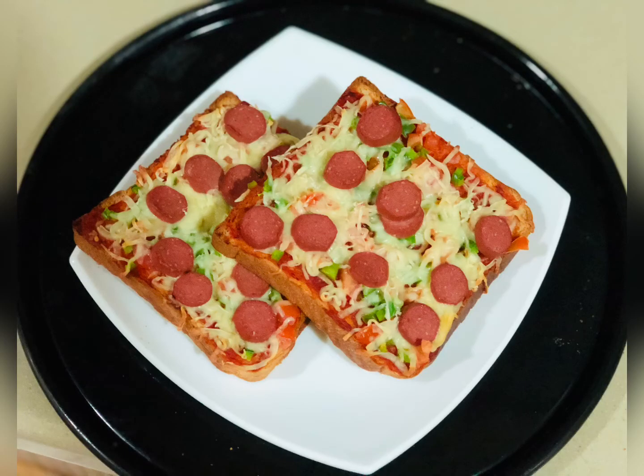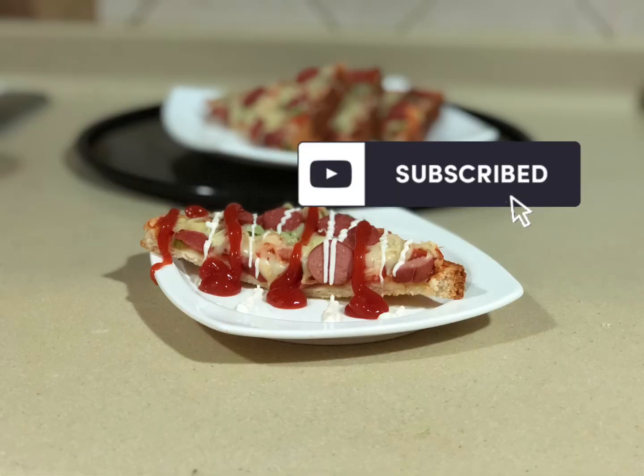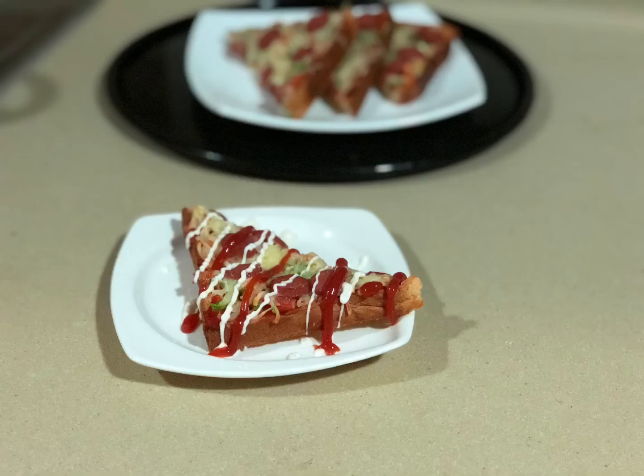Hope you all enjoyed the bread pizza. Please like, share and subscribe. Thank you for watching. Take care and bye bye from Mama and Darren.